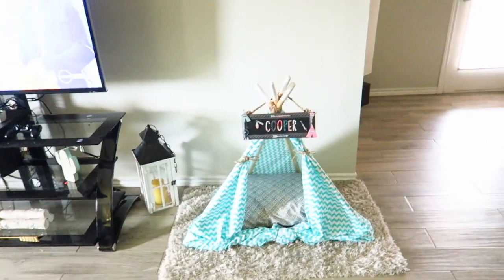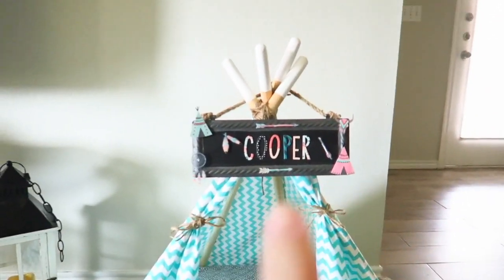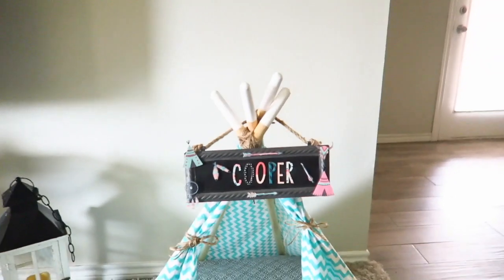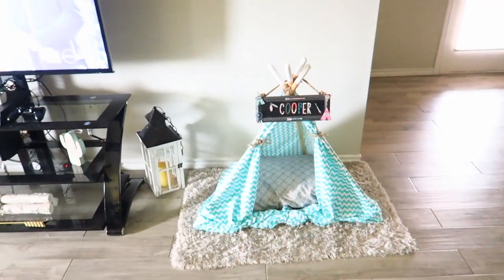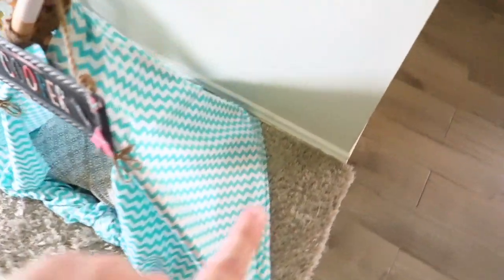The process was a little more difficult than I thought, but here is the finished product — it is so cute! It wraps all the way around. If you want to see a step-by-step video, it's super cute.